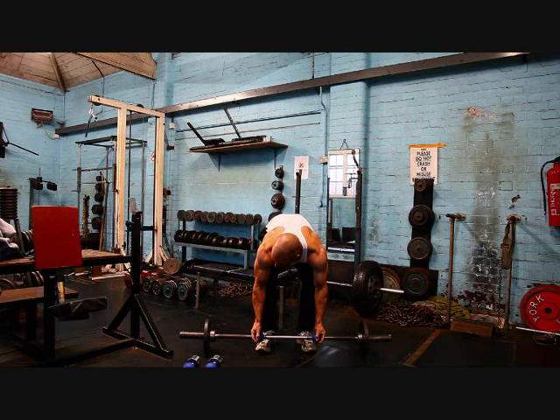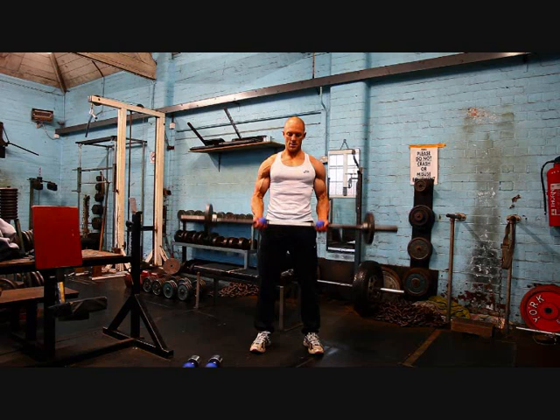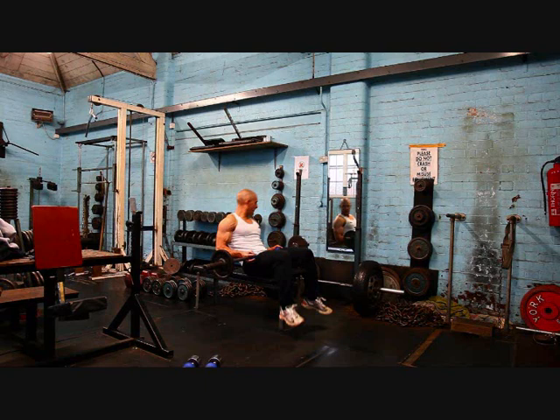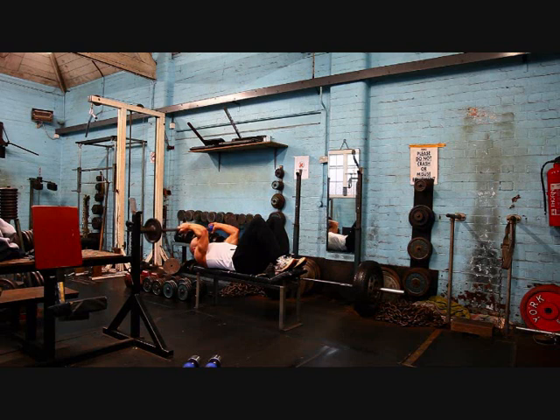We'll do a quick giant set example for arms to show how this can be used. I'll adopt an easy-style grip to start for curls. We'll switch to a neutral grip for hammer curls. Then lay back on the bench for skull crushers. Normally I wouldn't advocate skull crushers, but with a neutral grip it's very comfortable on my elbows.